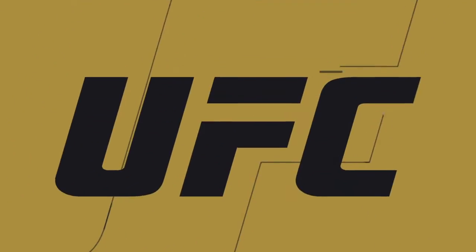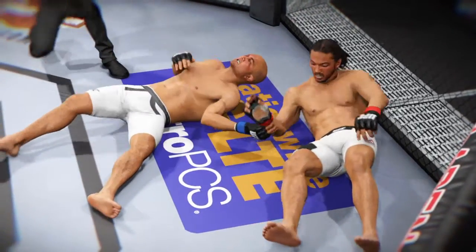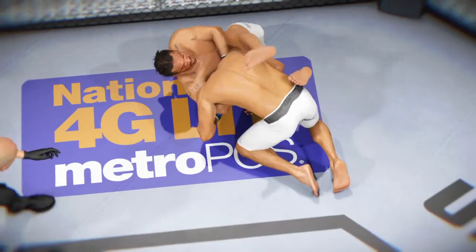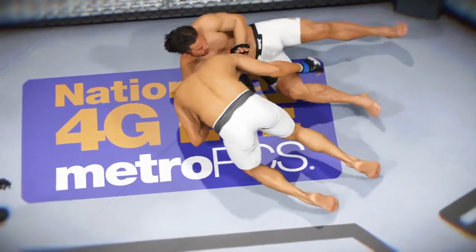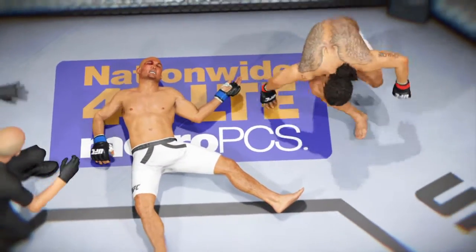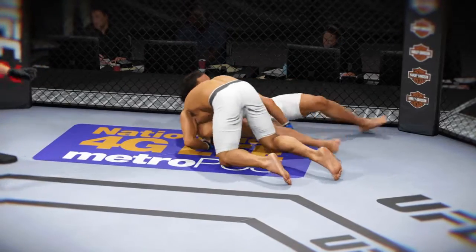Time now for our fight replay. Super tight choke — and one last time — super tight choke and he's out.